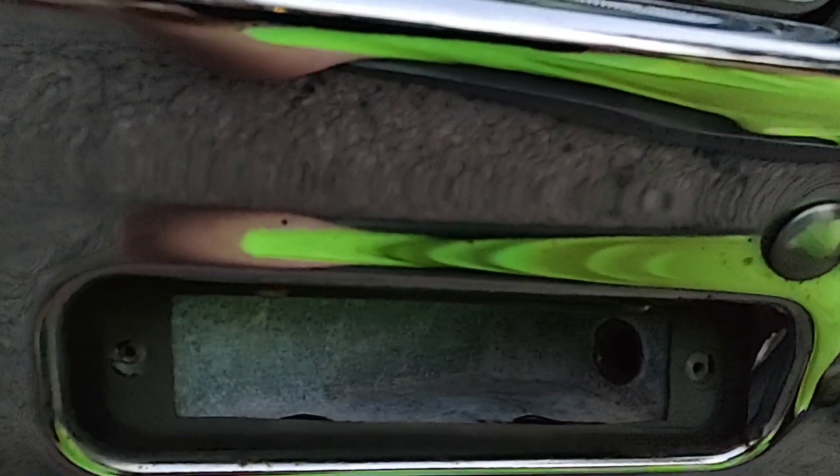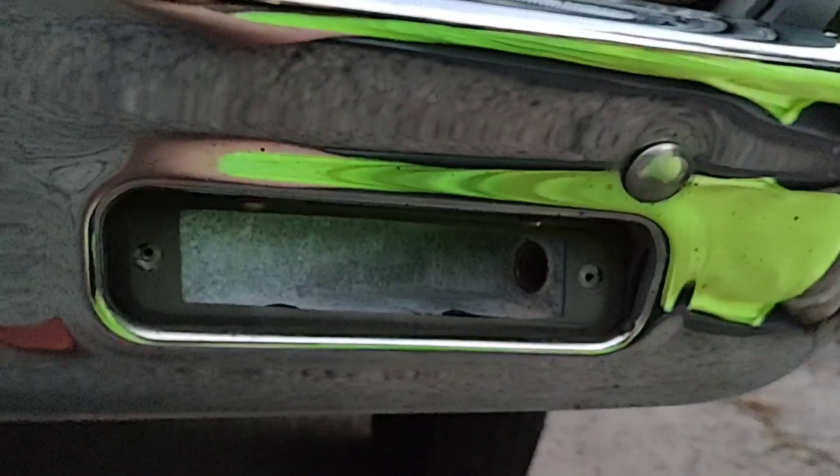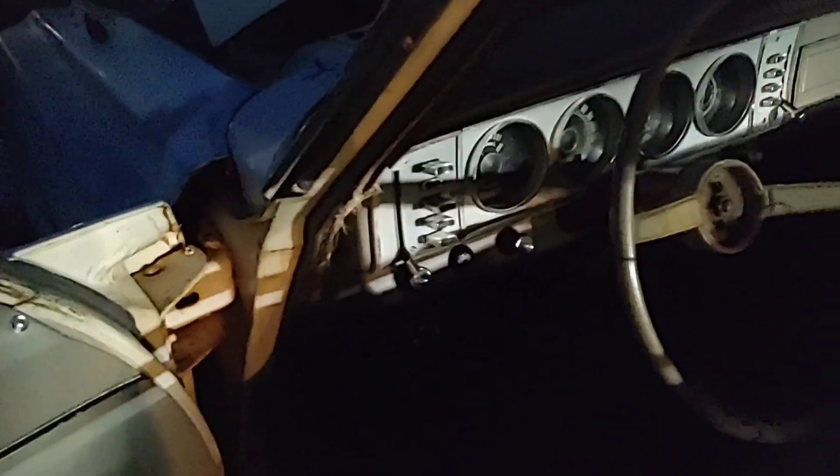Has anybody ever had so much trouble putting a front marker light bulb in a '64? That son of a bitch is tough to get in there. I might have to take the whole housing out — I can't get my fat hand in there to get it turned to lock back in. Okay, well that was a bitch. That was the hardest bulb I've ever put in in my life.